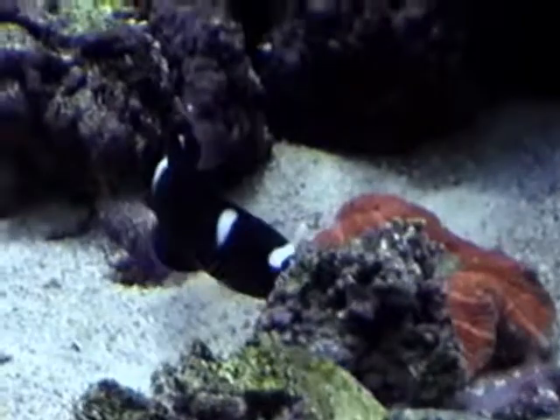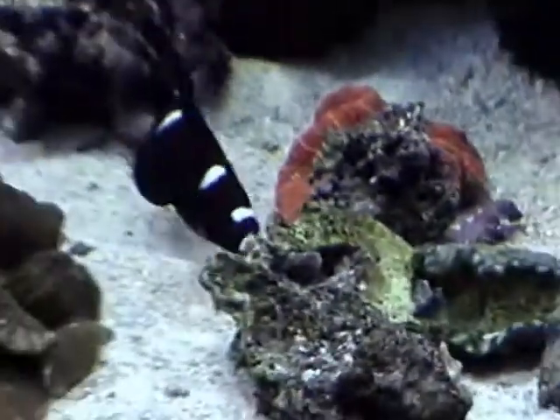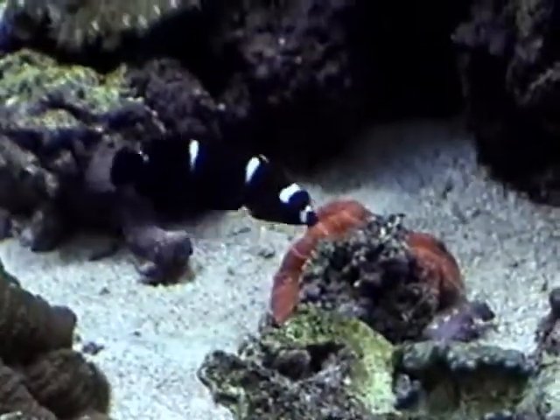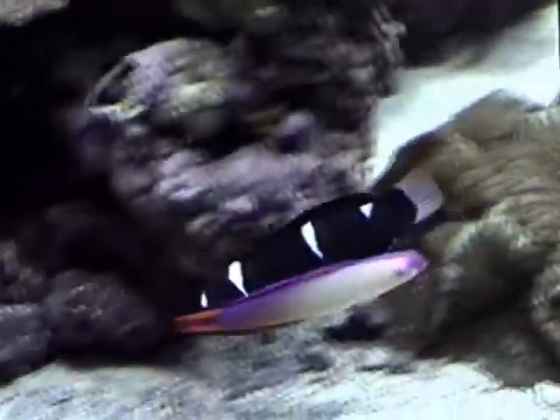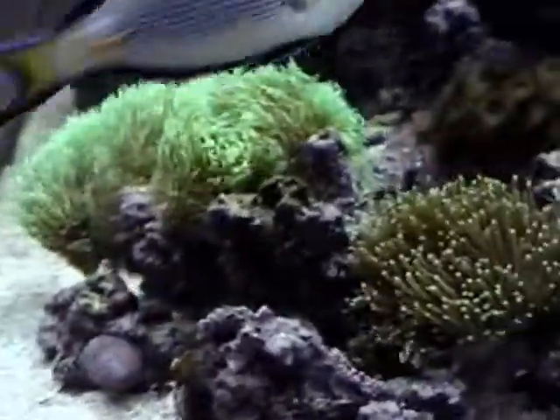Now you see him turning that rock over? Very strong — he can flip that clam right up into the air. He's just now beginning to get some adult colors; a little bit of orange is starting to show on his sidewall, although it's hard to see with this lighting.